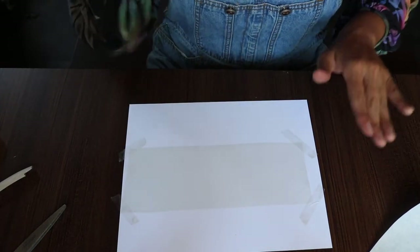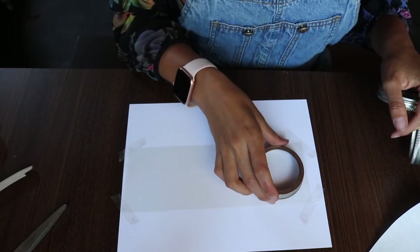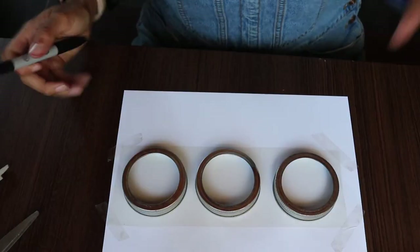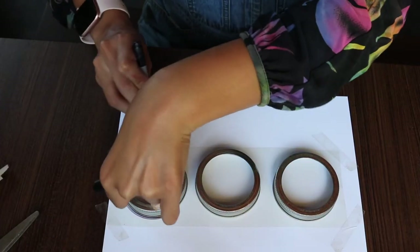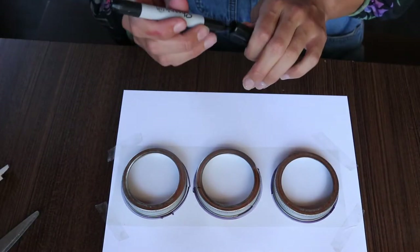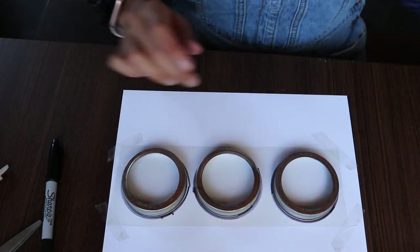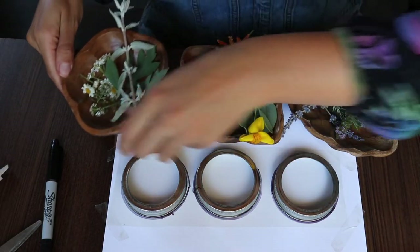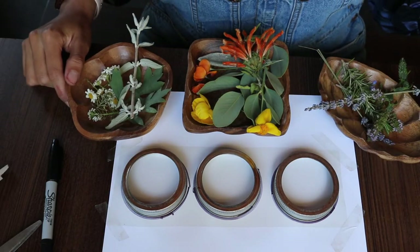Once you have your contact paper set, grab your mason jar lids and lay them down on the contact paper. Next, trace the mason jar lids onto your contact paper. I like to leave the lids on so I can see how the flowers are going to look once they're inside. Then grab your flowers or leaves and begin placing them inside of your mason jar lids.